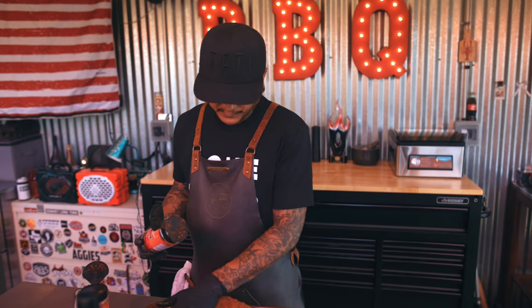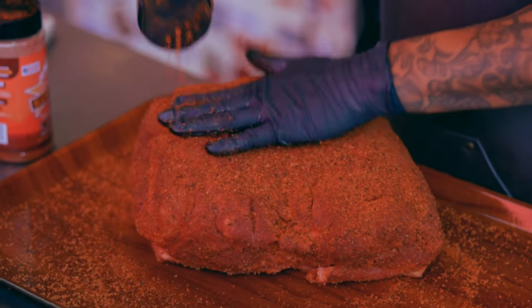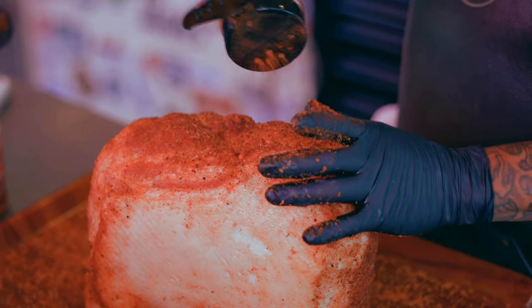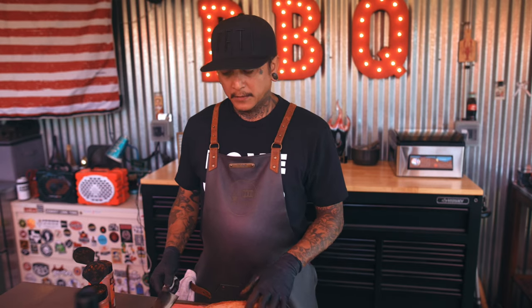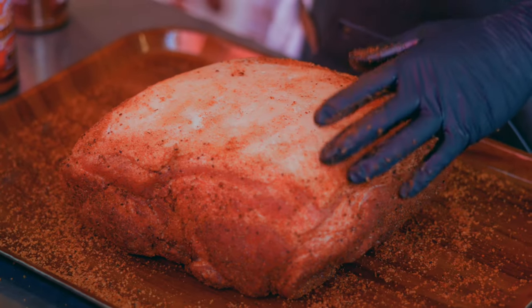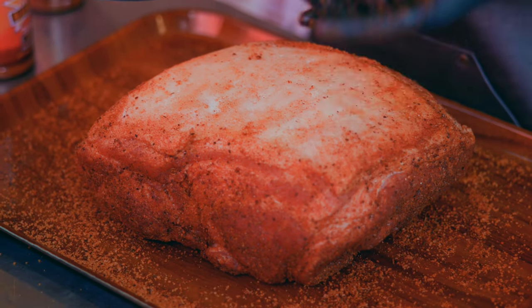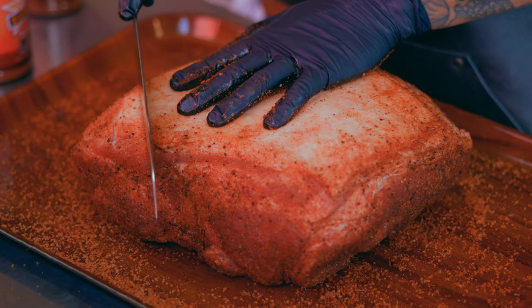The next one is the fall rub, another one from Blazing Star — one of my favorites. A combination of these two with the W sauce is killer; I've done it plenty of times. Now this is the fat side. What I like to do is score it — you get a lot more seasoning into the fat cap, and when it cooks and renders down, the little bark pieces from scoring become bite-sized morsels that are delicious. Make sure you've got a sharp knife.